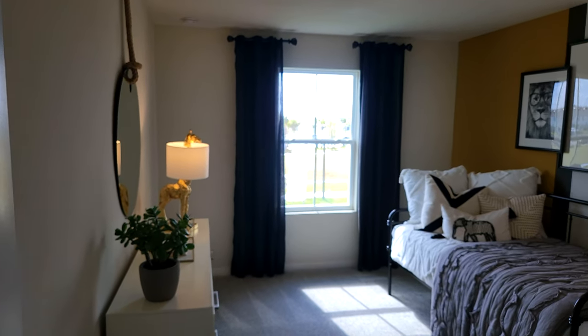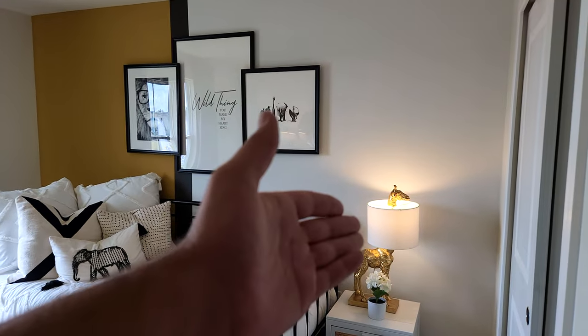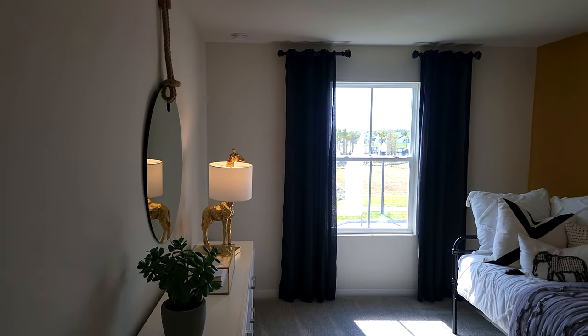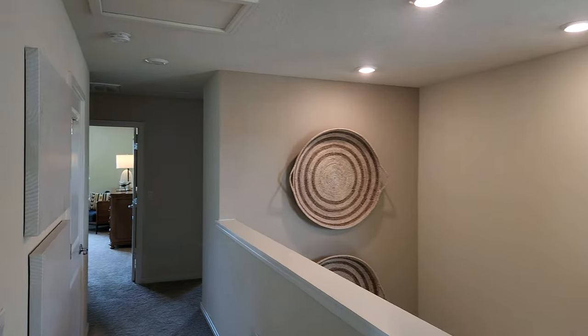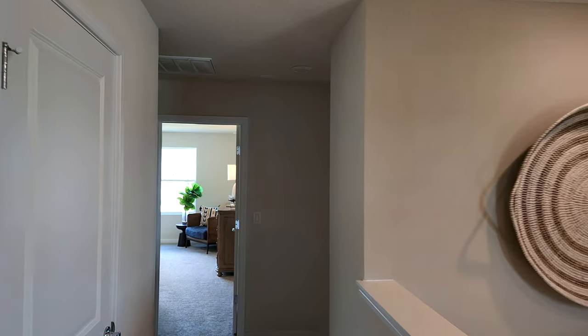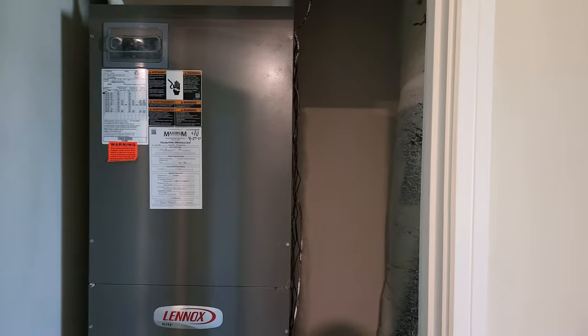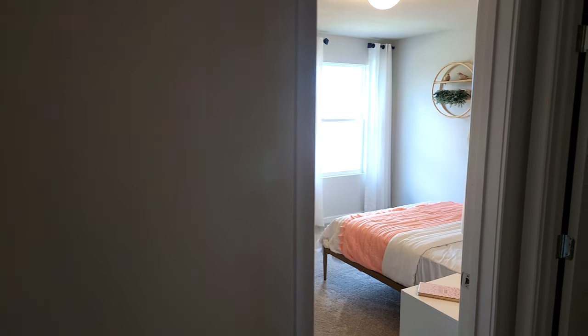Right over here you do have another regular bedroom — not as cool as the Star Wars room, but if you like giraffes and animals you've got what looks like an African theme going on. There are two more bedrooms — right here you do have the AC closet. Then there's another bedroom or the master, and another regular bedroom — we're going to take a look at that regular bedroom first.